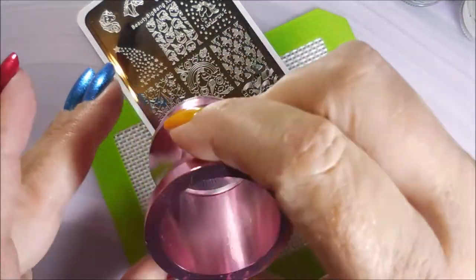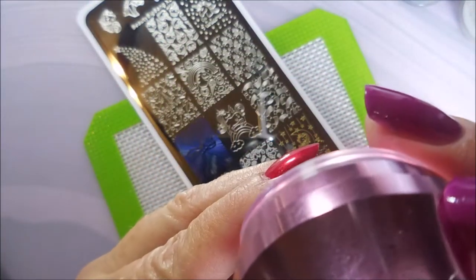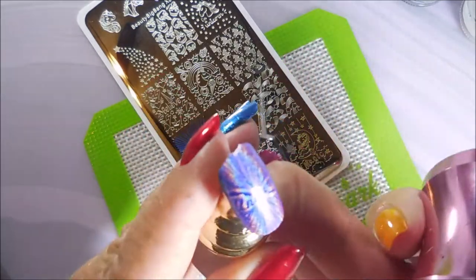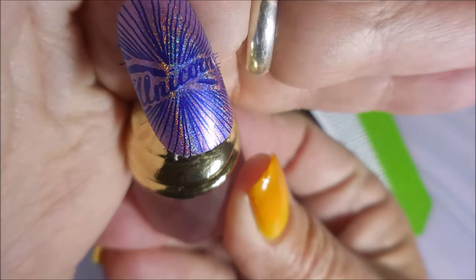I didn't even know that I was crazy about unicorns until I had to do that collab video, and then all of a sudden now I'm obsessed with them.